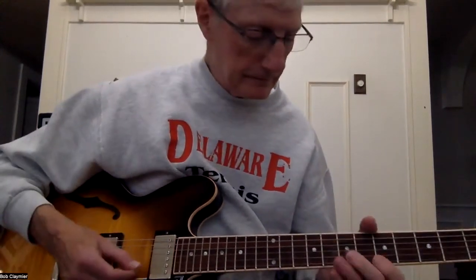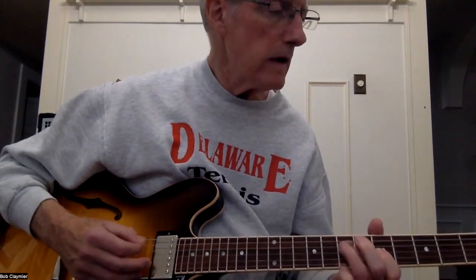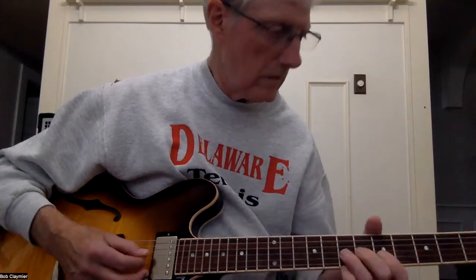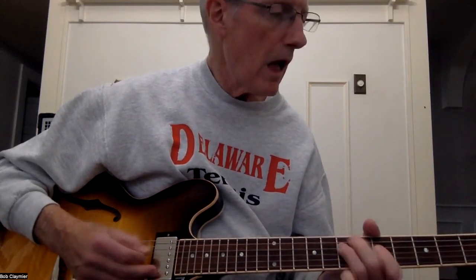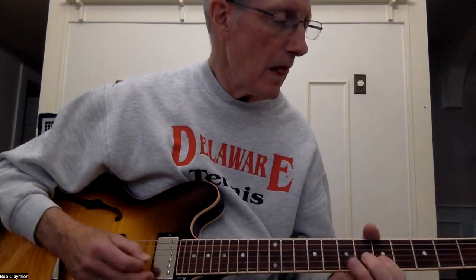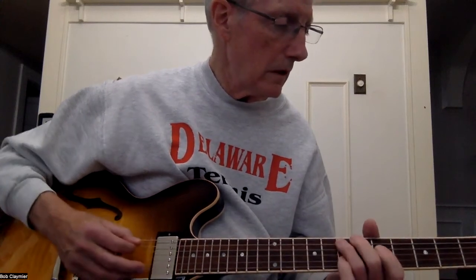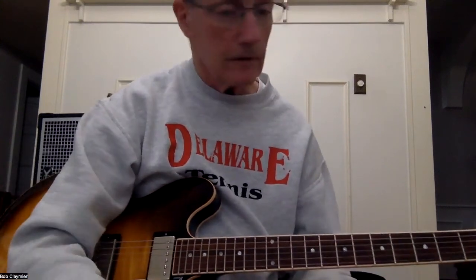Okay, that's it! Have some fun with that, alright.